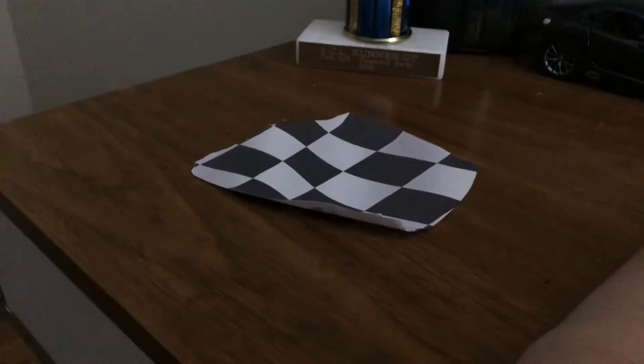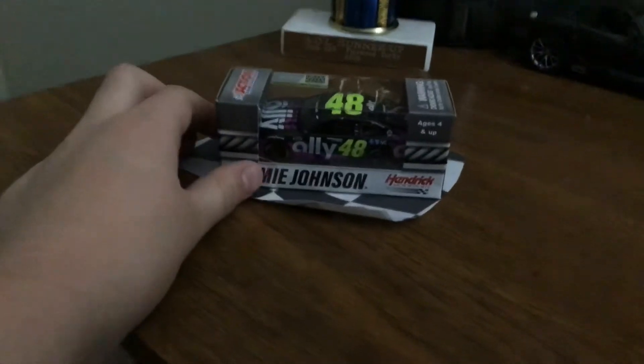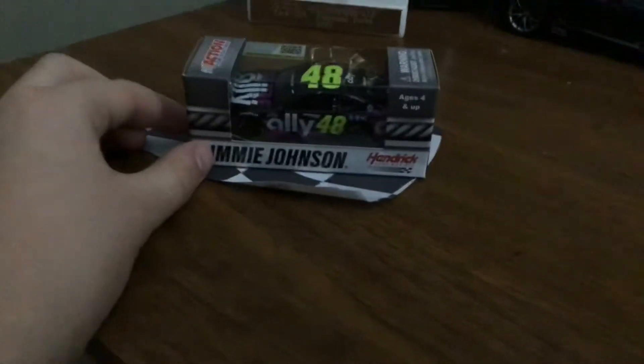I think you remember Jimmie Johnson, right? Sad day to see his final ride. I bought this in remembrance of him. He always had a place in my heart.